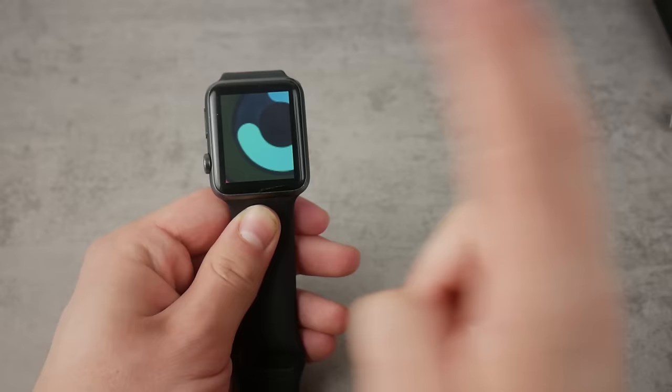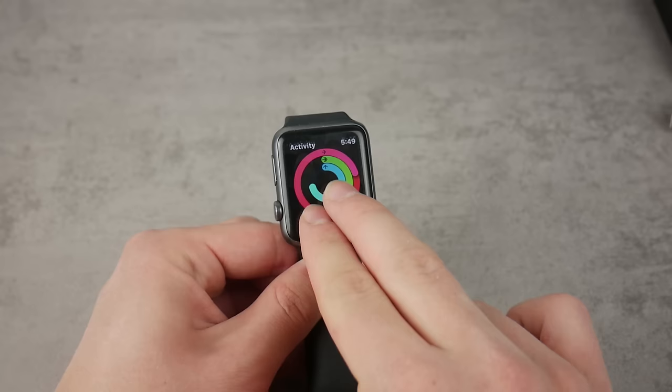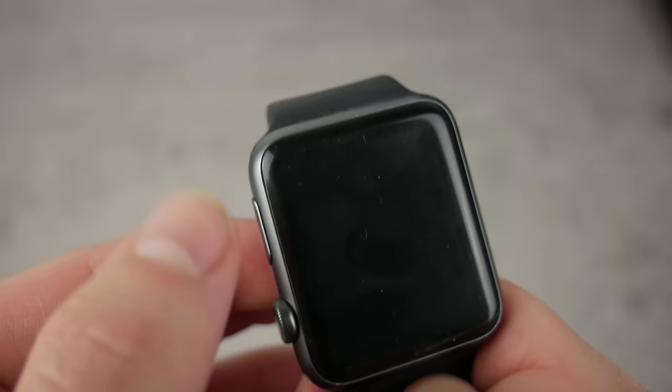When zoomed in, you can scroll using your two fingers, which is really handy. If you don't want to zoom in completely, just double tap and you can control the zoom level — zoom it in and back out. It's really comfortable. You can also use the scrolling wheel when zoomed in to navigate around.